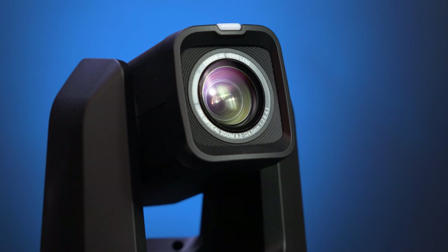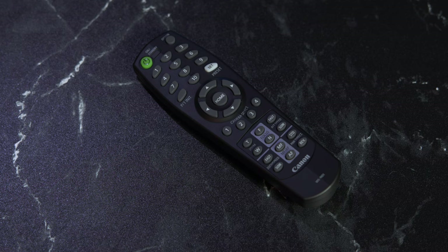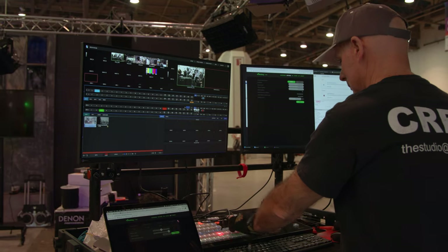PTZ cameras are motorized cameras that support panning, tilting, and zooming — it's in the name — all from a remote control. And in many cases, you can connect multiple PTZ cameras to one controller and have just one operator.